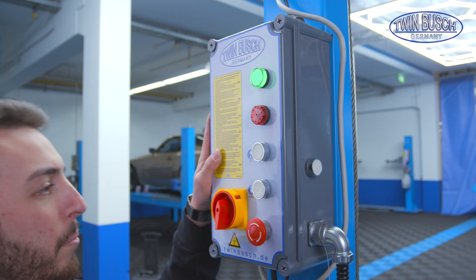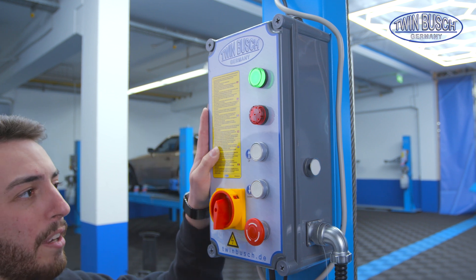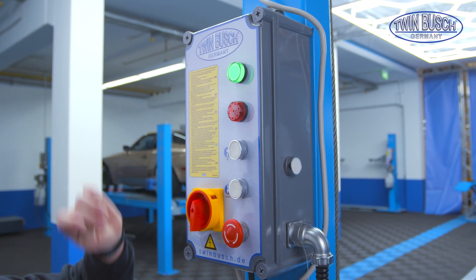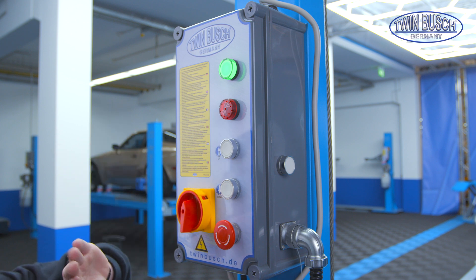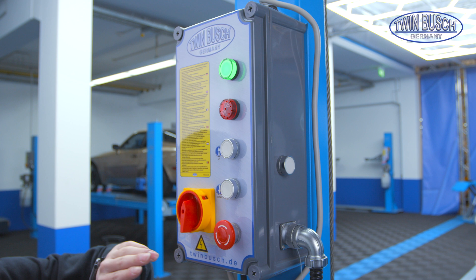Now we are at the control unit of the 436 P, which looks exactly the same on the double parker. There is an up button to raise the lift, a down button to move down, a power switch to turn the lift on and off, and down here an emergency stop.